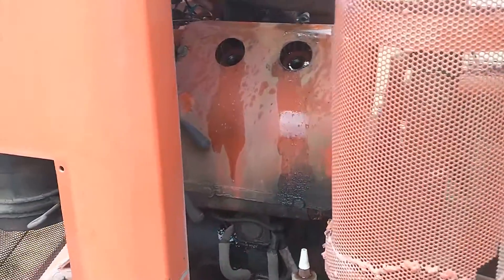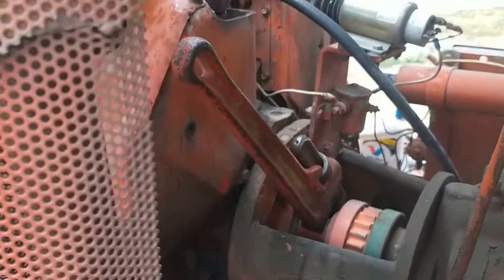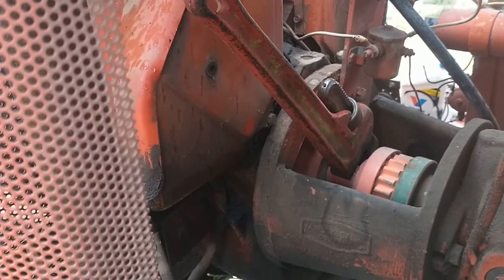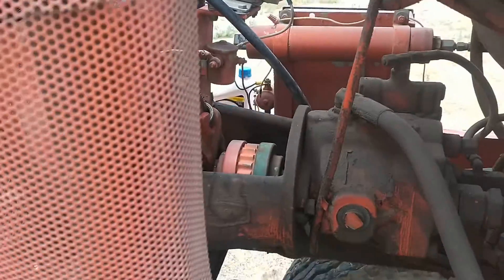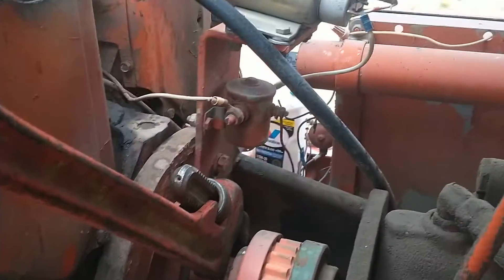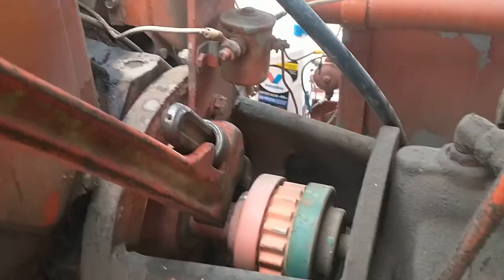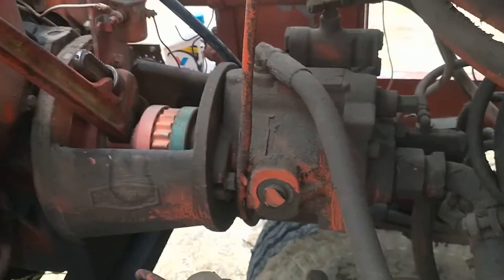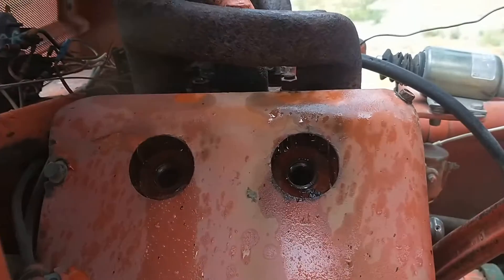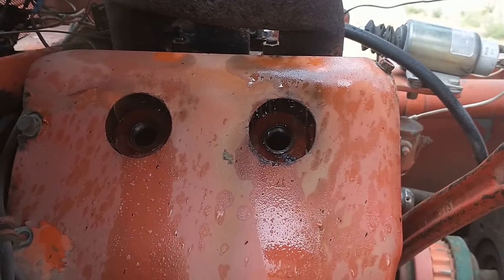I got bad news right off the bat — the motor on this thing is froze up solid. There's a good shaft coming out there so I can get a good bite with a pipe wrench. I can wiggle this lovejoy back and forth, so I know it's not the hydraulic pump that's froze up. That motor is froze up solid, so I dumped some ATF down into the cylinders.